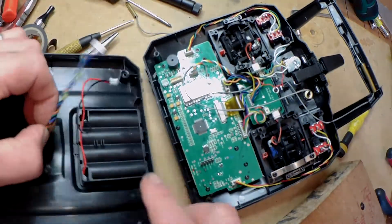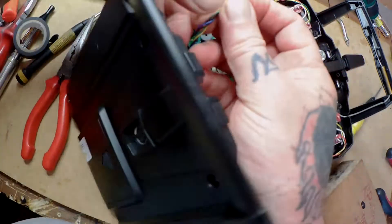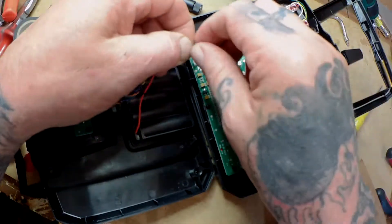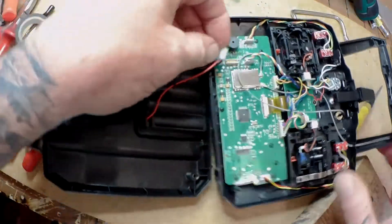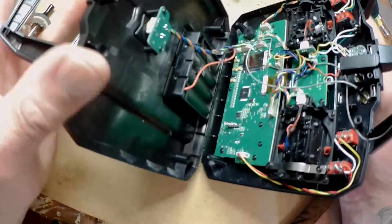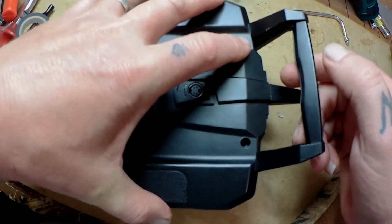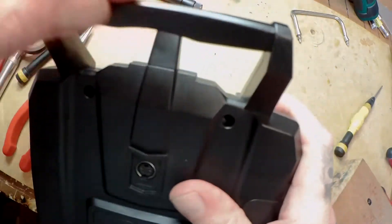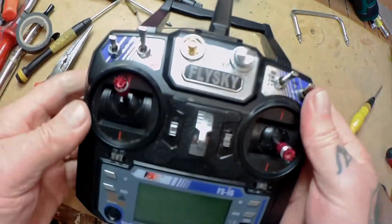Right, time to put the case back on. Just be careful putting these connectors back on that you put them in the correct way, otherwise you'll break them. Clip the handle part in first - I find the casing goes back on much better without the handle splitting open when it's not connected. And that's it - I'm not going to bother putting the screws back in on camera, I can do that after the video.